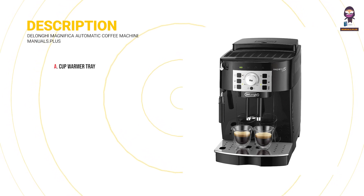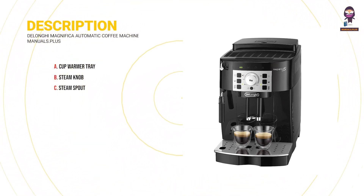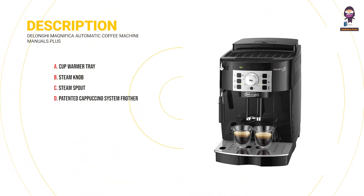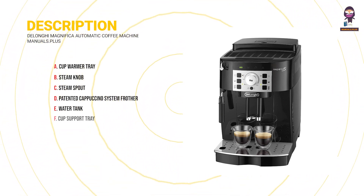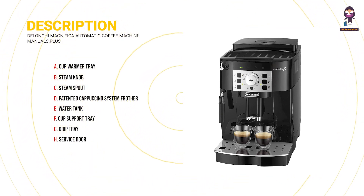Description of the appliance parts: A - the appliance body, B - Cup Warmer Tray, C - Steam Knob, D - Steam Spout, E - Patented Cappuccino System Frother, F - Water Tank, G - Cup Support Tray, H - Drip Tray, I - Service Door.